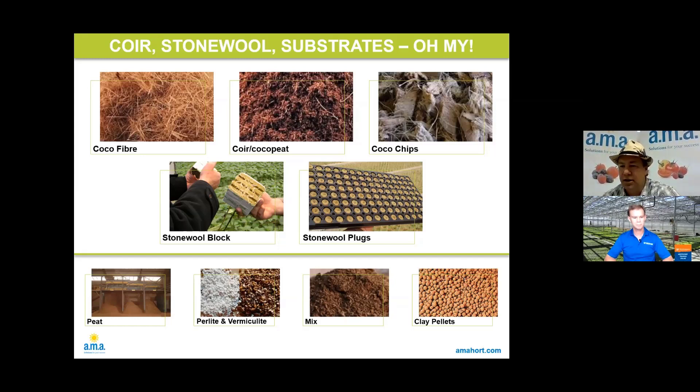Then you get into regular peat and peat mixes. You have perlite and vermiculite, either on their own or as additives in different options. You can mix perlite with coco, or perlite with peat — it really depends on what you want it to do and what you're trying to achieve. In the hobby and indoor market you see things like clay pellets, perlite, and various foams. So there's a wide variety of options for growers, but in the hydroponic industry it's predominantly coco or rockwool/stone wool.